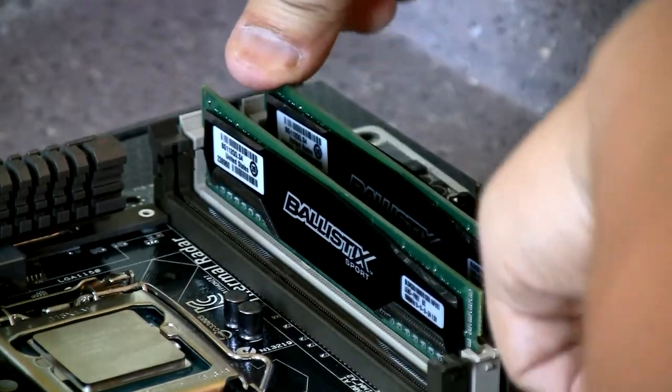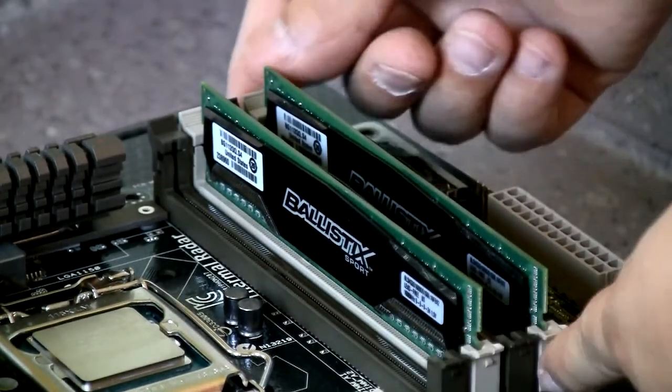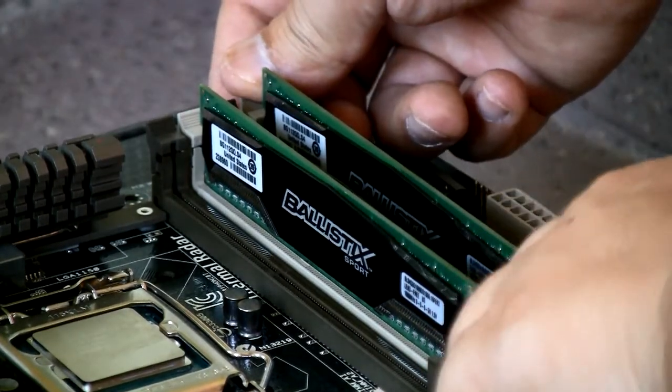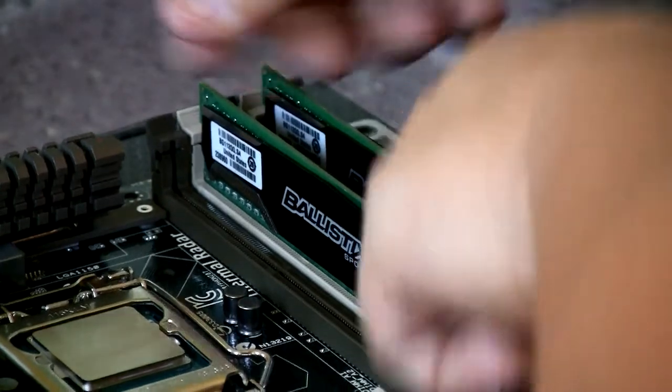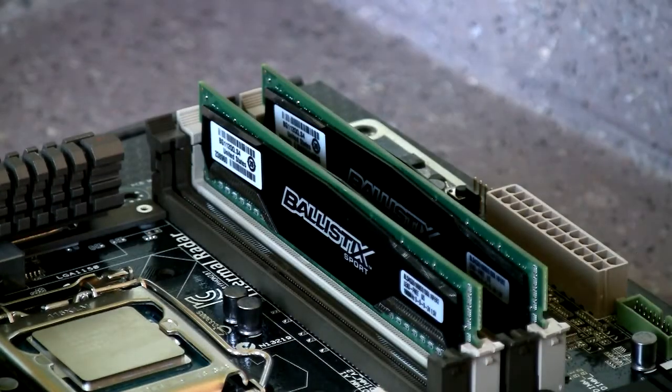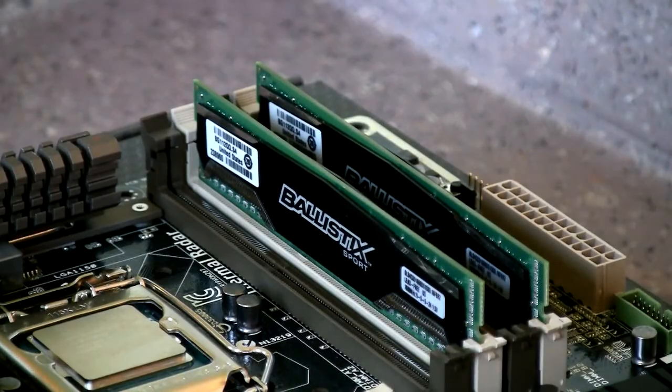If you put both RAMs right next to each other, it'll only run in single channel, and that's not what you want. And that's pretty much it for the RAM.